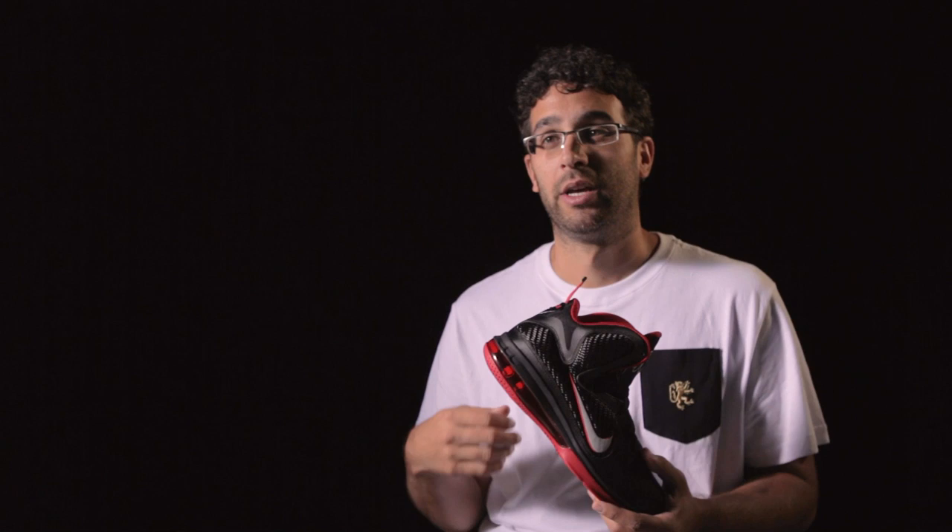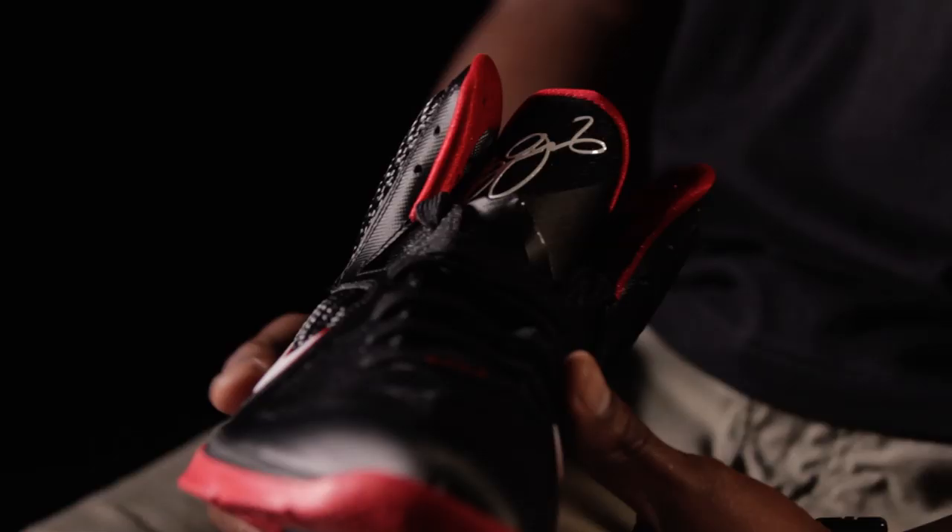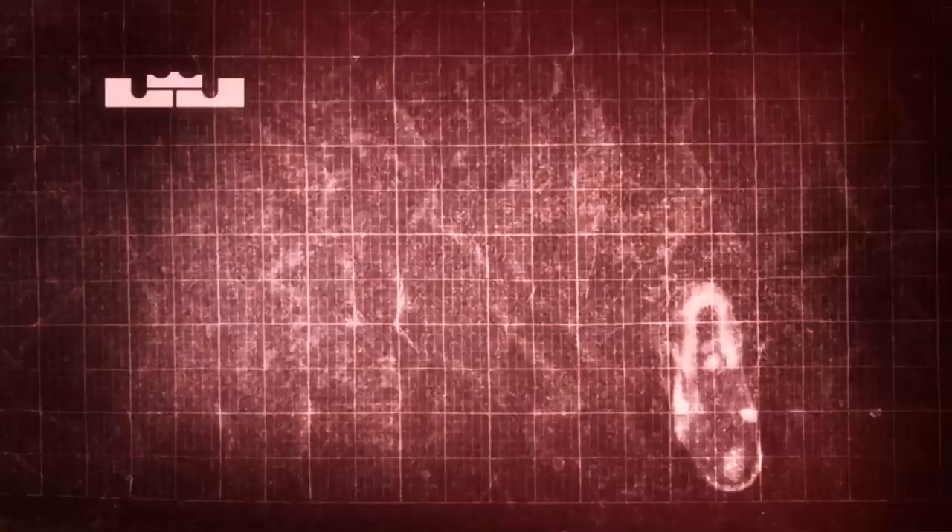We've engineered cushioning, we've engineered in protection — all these things in a lightweight package. We have one of the most talented global icons in the world that really gives us the inspiration to bring this shoe to market.